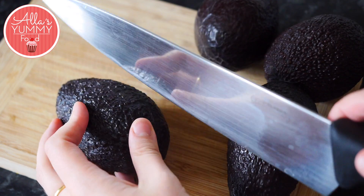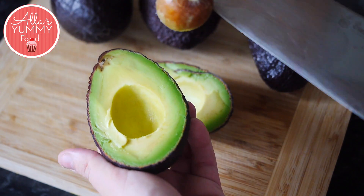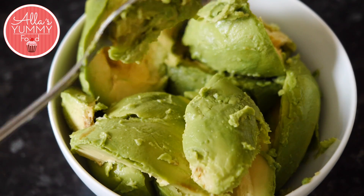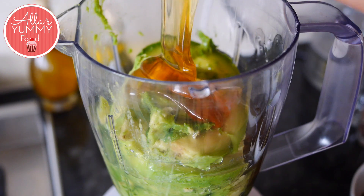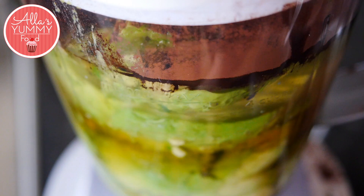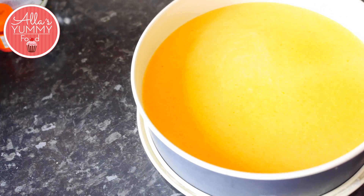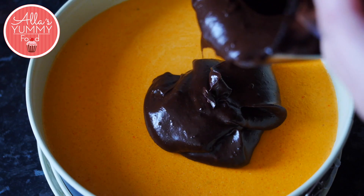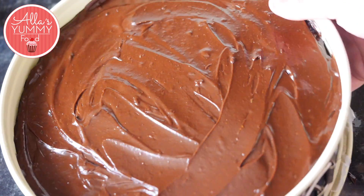Next we're going to make our chocolate mousse layer. Cut your avocados in half, take out the seed and then scoop out the flesh using a spoon. You should use ripe avocados for this. Then add your avocados into a blender together with some coconut oil and maple syrup, and lastly add your cocoa powder. Mix everything together until it becomes nice and chocolatey. Take your cake out of the freezer, make sure it's nice and set, then add your chocolate mousse layer on top and spread it around the cake. Then place it into the freezer for 20 to 30 minutes, or best to leave it overnight.